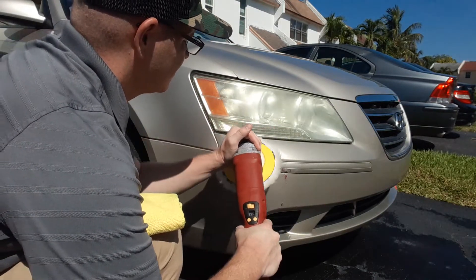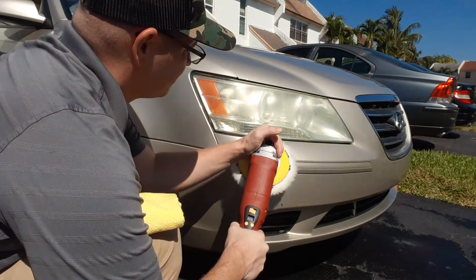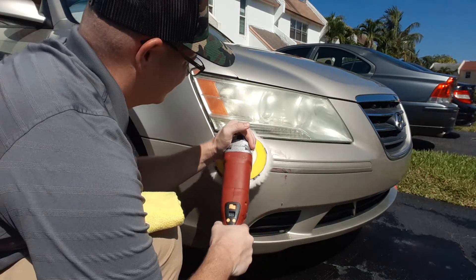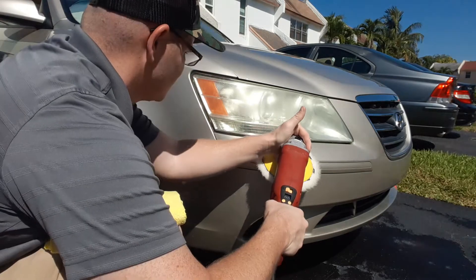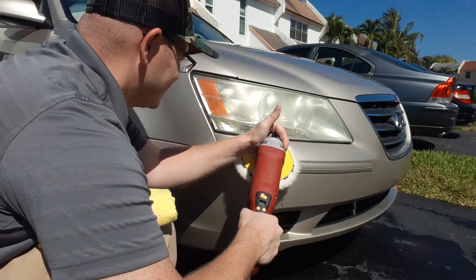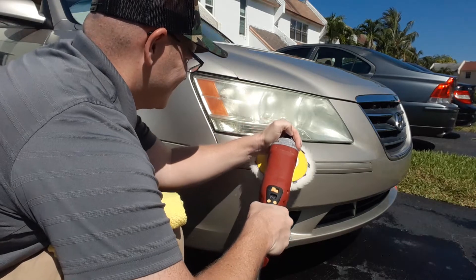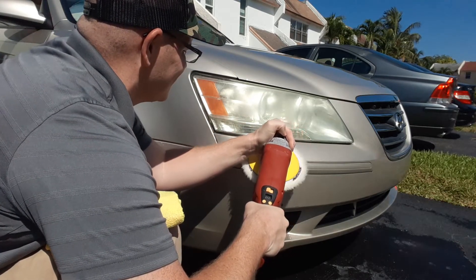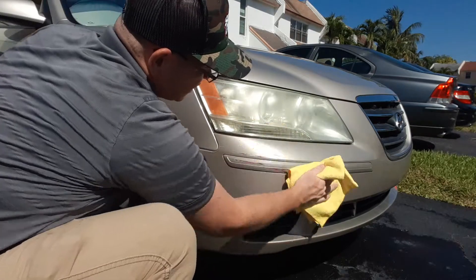Can this be removed? I'm going over it and I see it's getting much, much lighter and a lot of it is going away. I keep going over it and making multiple passes. After doing a few passes, let's take a look — a lot of the stuff that was up here has been removed.